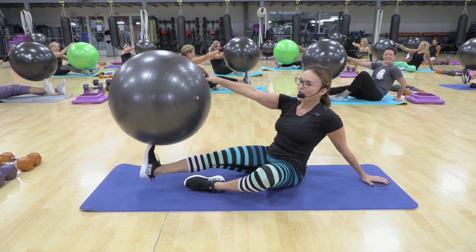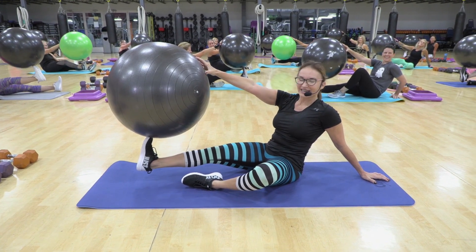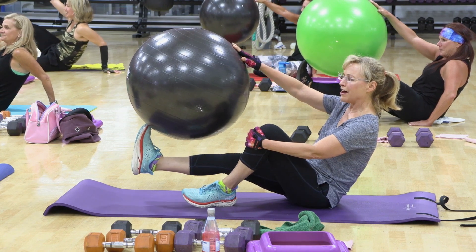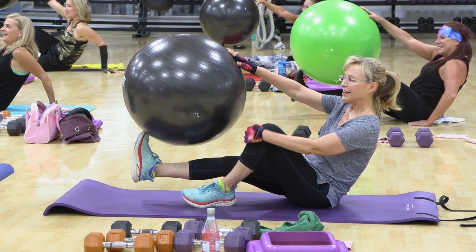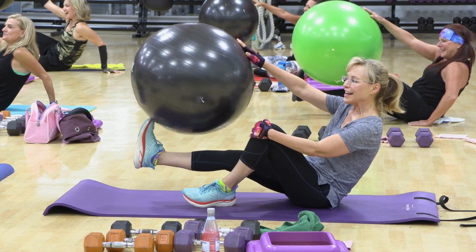Three, two. Hold it there. One inch higher. One inch higher. And this is it. Six, five.